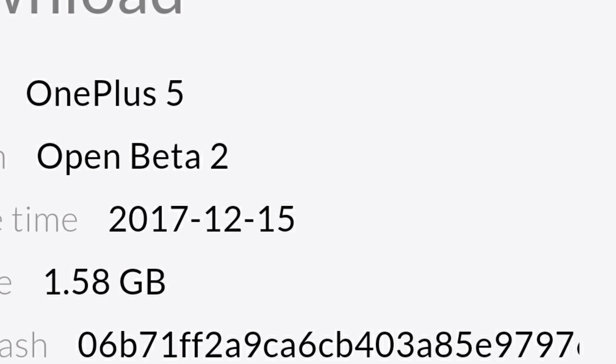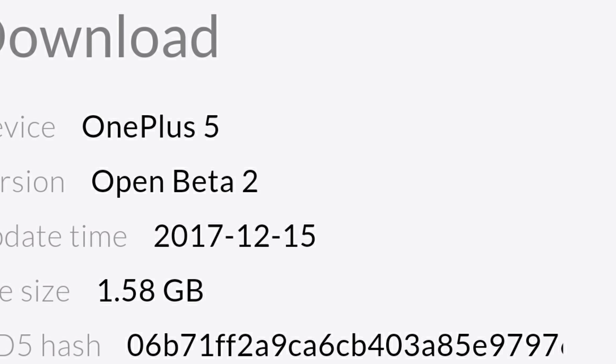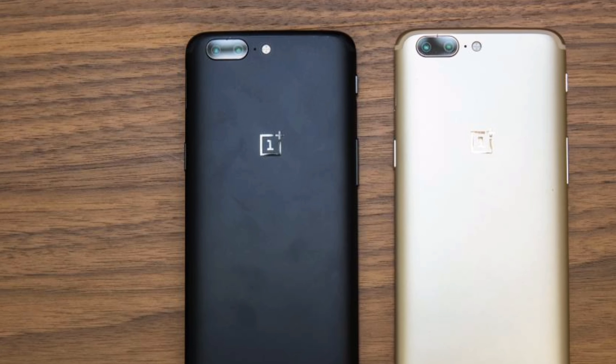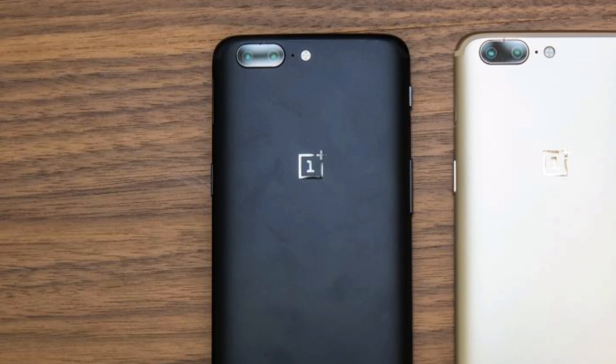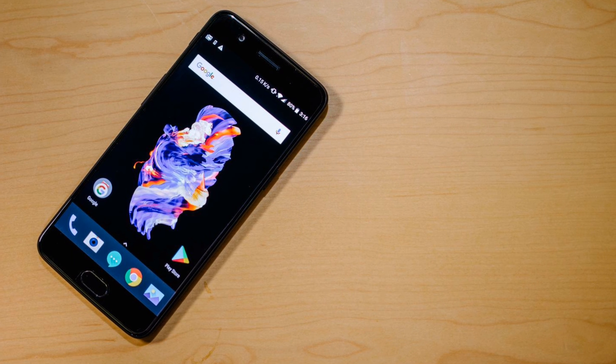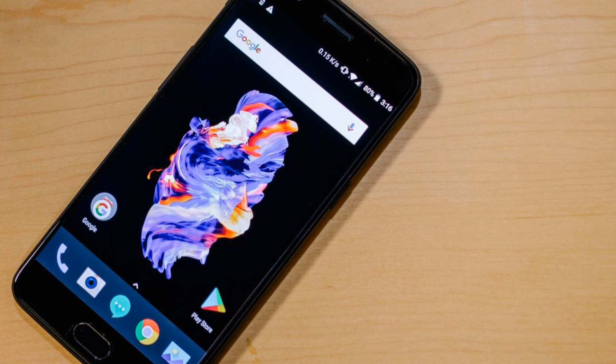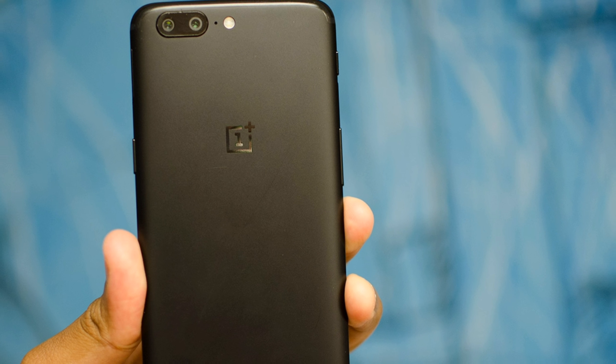On Friday, OnePlus announced OxygenOS Open Beta 2 for OnePlus 5, and it's based on Android Oreo 8.0. As the name itself suggests, this is the second beta version which has been made available weeks after the initial version was released. This has come a month after Android Oreo-based OxygenOS 5 was released for OnePlus 3 and OnePlus 3T.